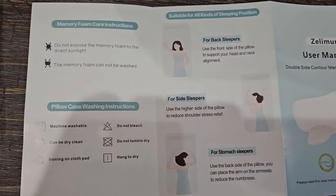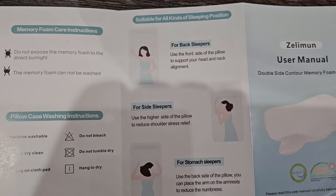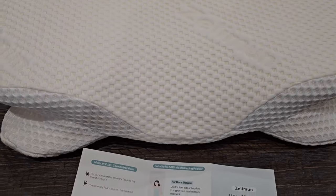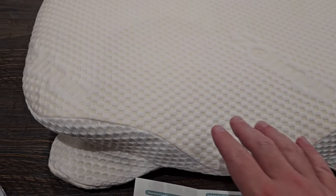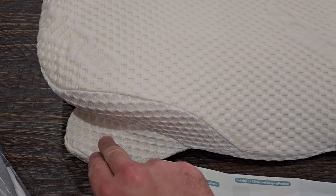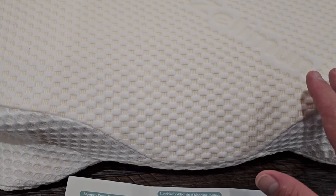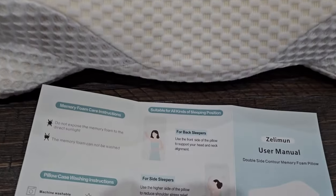On the back of the package there are a few more things that talk about the ways you can use it to sleep. So let's go ahead and take it out. This is really cool — you can see how the pillow has these little flaps down in the corners, and these make a huge difference based on how you're going to be using this pillow.